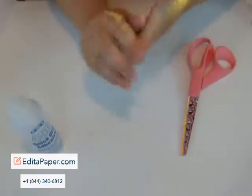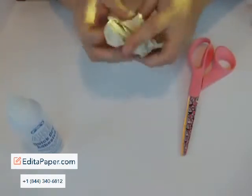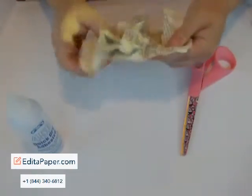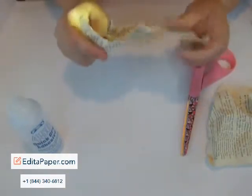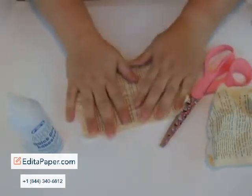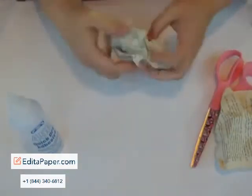The first thing I'm going to do is take these papers and ball them up, and the reason I do this is because it gives some leeway. It makes the paper easier to work with, because it takes all the stiffness away.